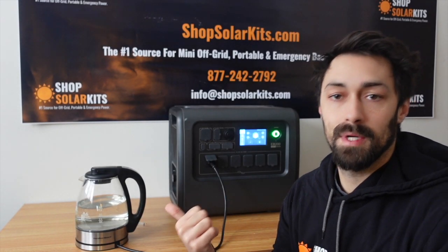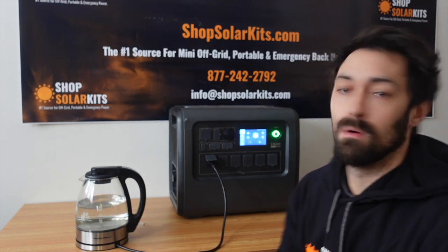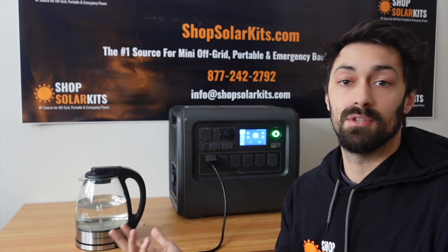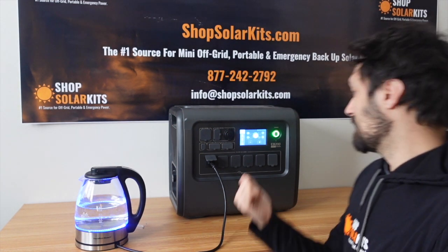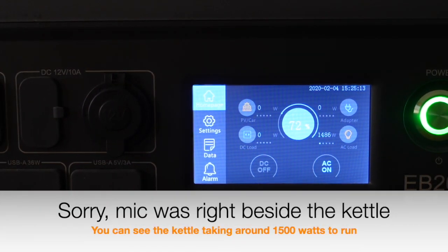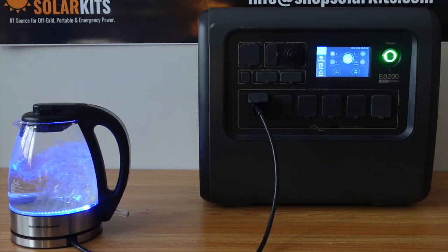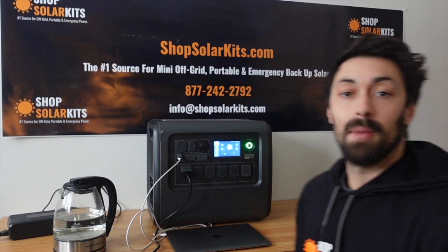I always throw it through a kettle test — it's a very important one because a kettle takes a lot of power to run. I just want to see if the 2000 watt inverter can actually power a kettle. You can hear the fans kick on because this is going to be a large load. We're up at nearly 1500 watts and the EB200 is handling it perfectly. It's able to power a kettle.